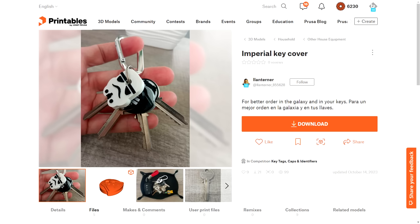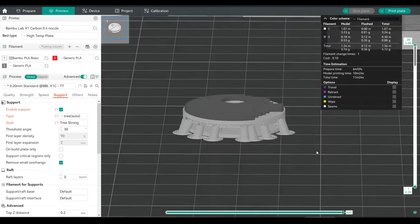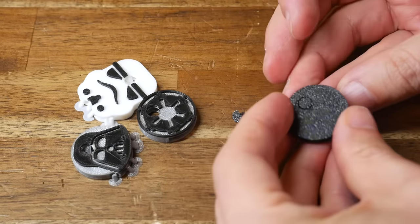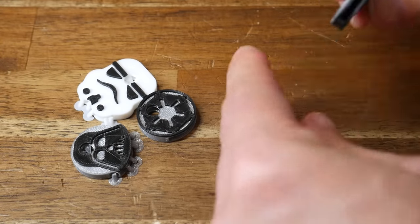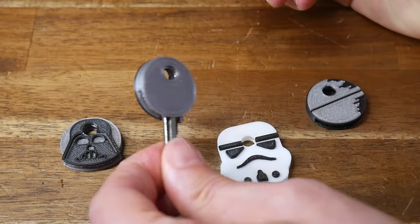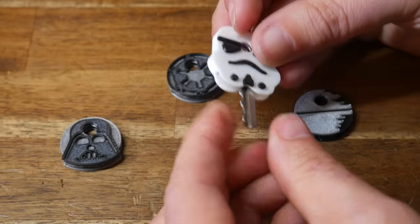Doing a similar job but with a very different style are these Imperial Key Covers by Lantaner. There's a large hollow overhang inside, and the instructions call for automatic tree supports from the build plate only, which combined with a mid-print filament change gives a pretty clean result. After printing, remove the organic supports — a narrow pointy tool is very helpful to also scrape out any loose filament inside the cavity. The keys then just slide right in. The only caveats are that it only suits round keys, and the Stormtrooper design might cover too much of the key if the key is short.